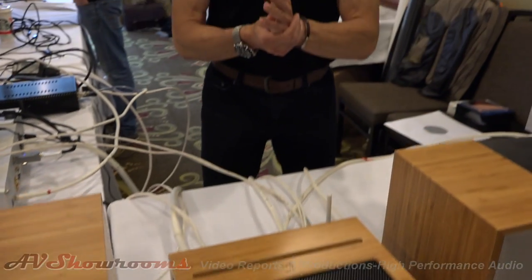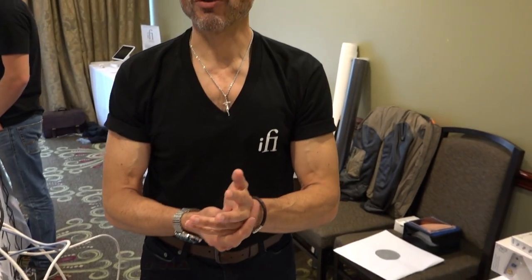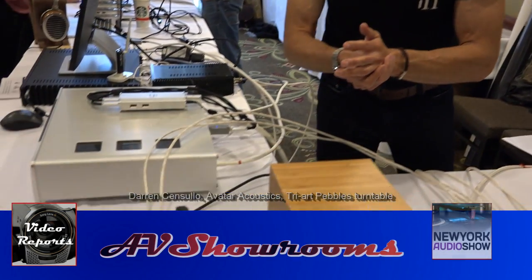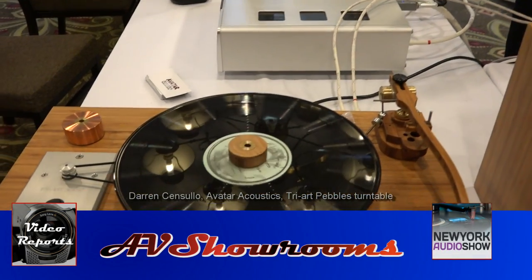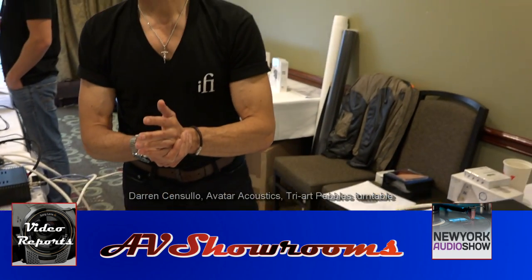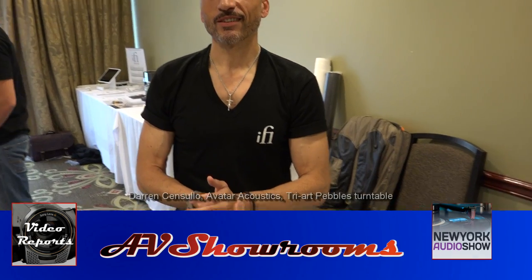That's very cool. Stereo 50 viewers — the iFi Retro 50, thank you. That's very, very cool. And the name of the table again? The name is Tri-Art Pebbles. Tri-Art Pebbles. Thank you very much for the walkthrough — outstandingly cool products. We wish you the best of luck with them and have a great show. Thanks, Peter. Thank you very much. Take care.